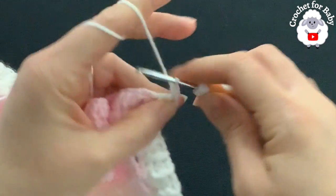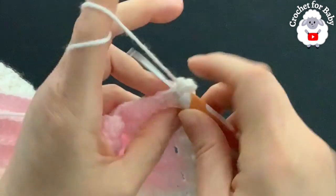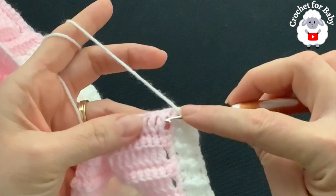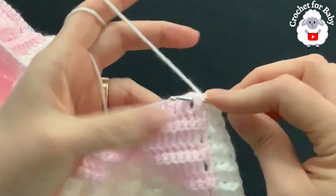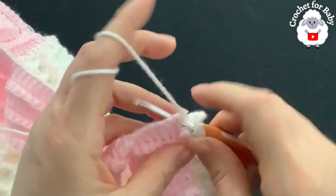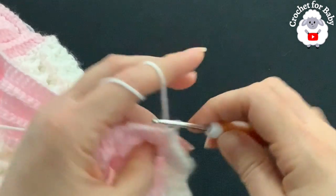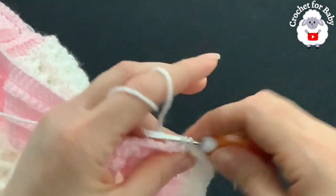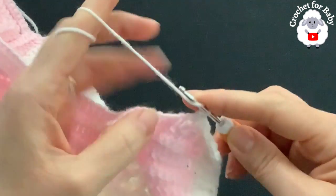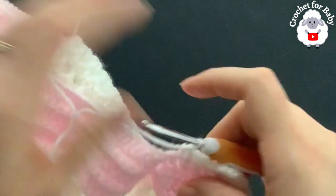To start the neckline, chain one. Into the half double crochet space make a half double crochet, into the next row make a half double crochet, and into the first row of single crochets make a half double crochet — three half double crochets. Then go into the double crochets for this front panel making front post and back post half double crochets all around the neckline.